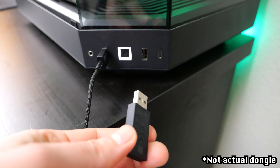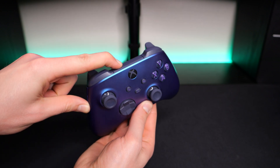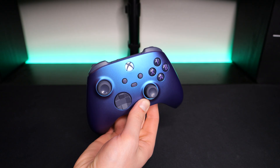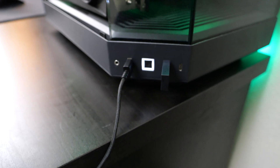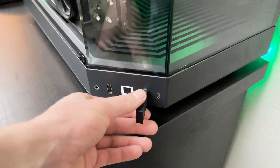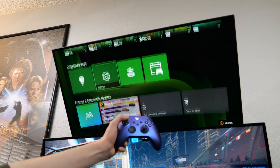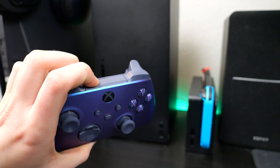So to connect your controller, first plug the dongle into your PC and press the pairing button. Go ahead and press the pairing button on your controller as well, and it should automatically detect the dongle and connect to it. As long as the dongle is plugged into your PC, the controller will automatically connect to it. To re-pair the controller to your console, just unplug the dongle from your PC, and the controller should automatically reconnect to your Xbox. If not, then just go through the regular pairing process to get it connected again.